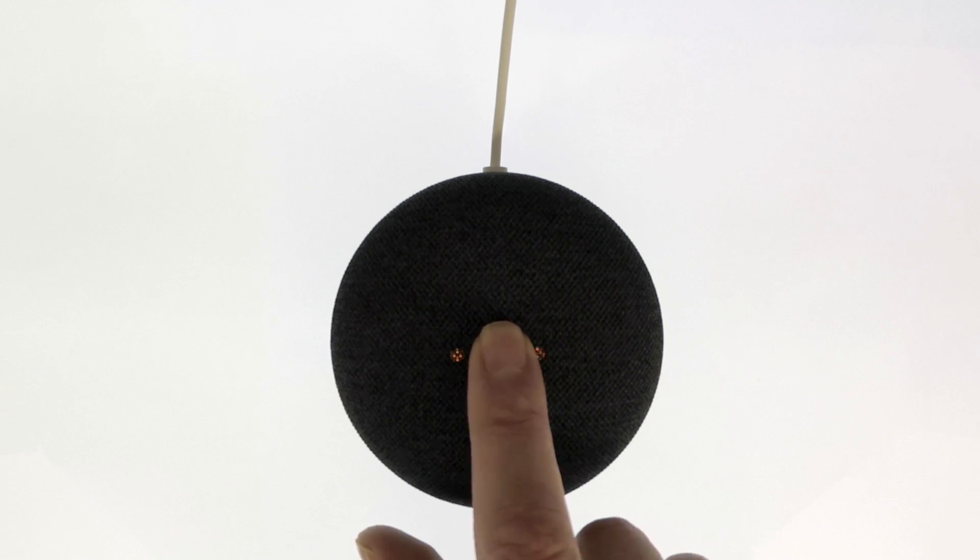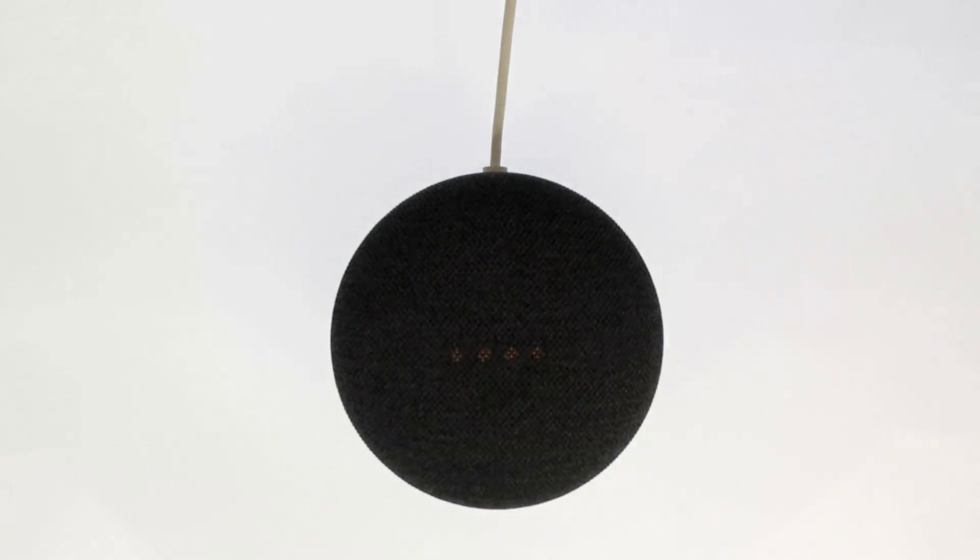We can now release our finger from the Google Nest Mini to allow it to begin to cycle through its reset process. It will now take roughly one minute to perform the factory reset.